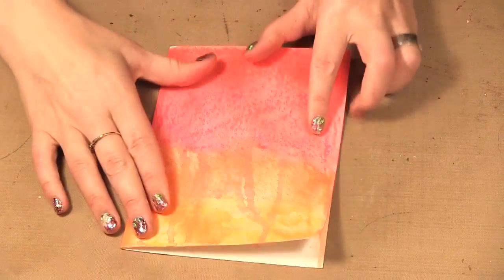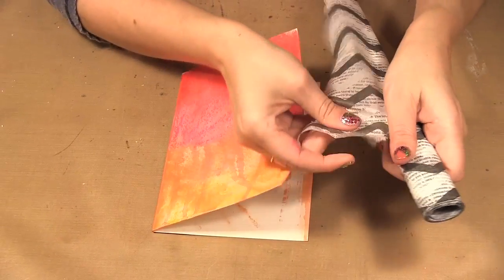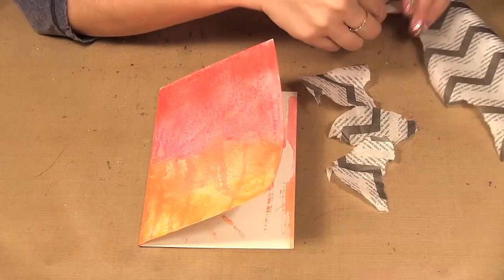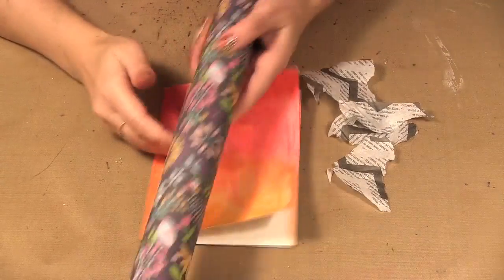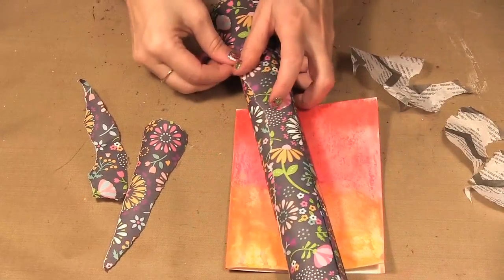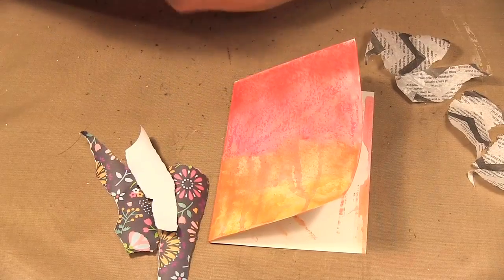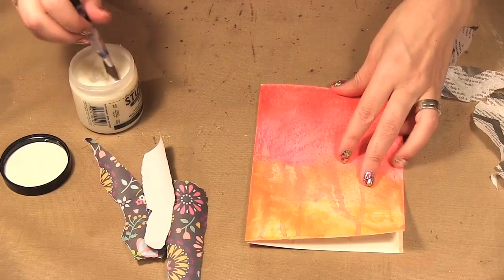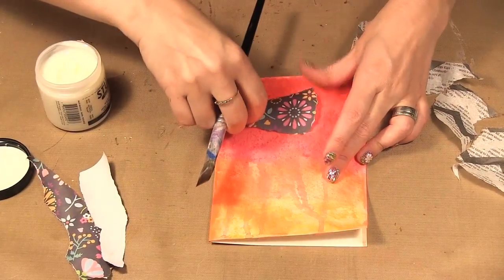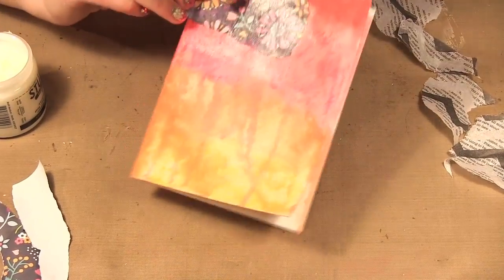I have this color already laid down that I had previously done, and I'm going to take my tissue and rip some pieces. I won't need that much because I'm just making a card, and I'm going to do the same with my paper — just leave it and rip some off. I'm using matte medium on my card, so I'm going to start collaging this on.